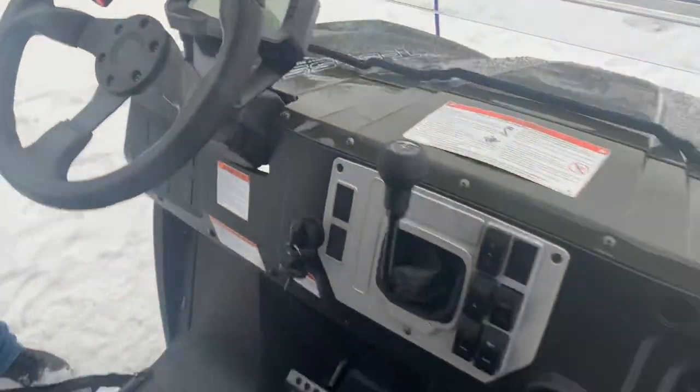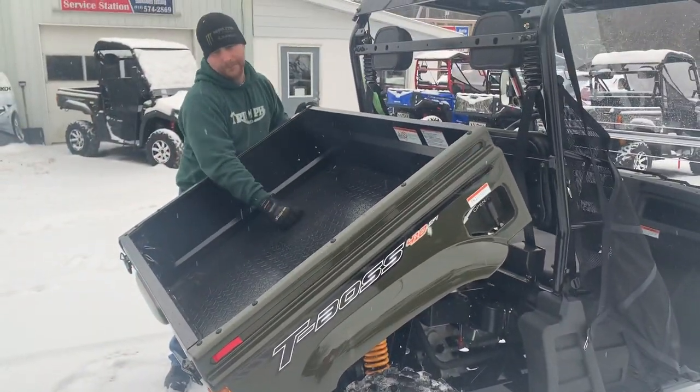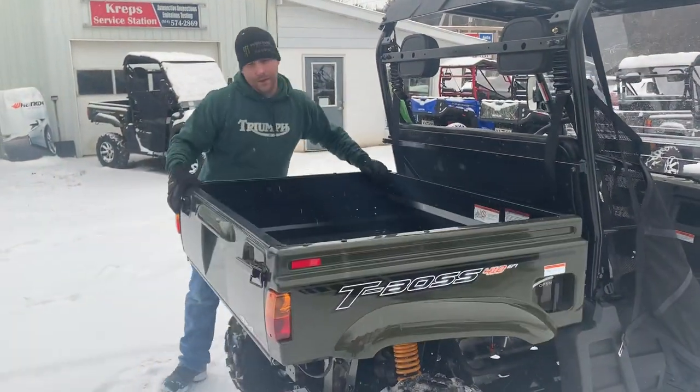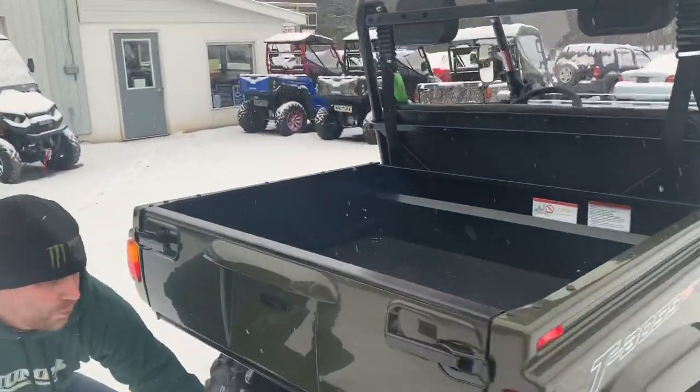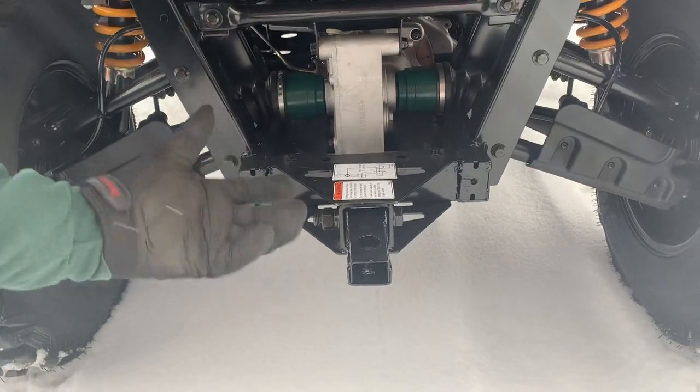To the back, we have a nice big bed that dumps. It is a steel bed. And to the rear, we have a receiver, and you can put whatever size ball right there to suit your needs.